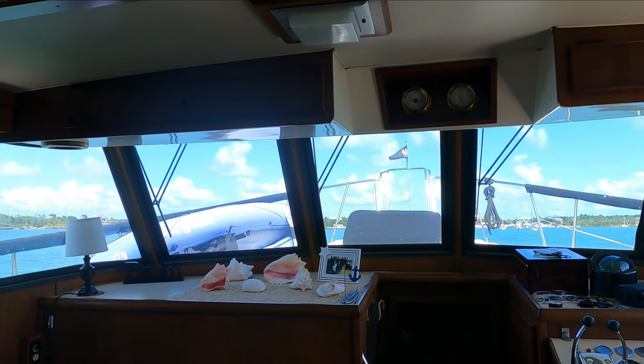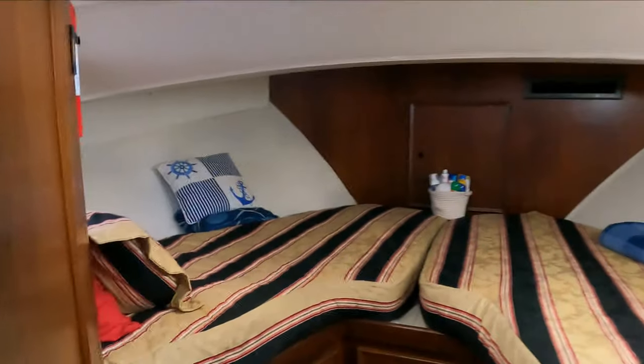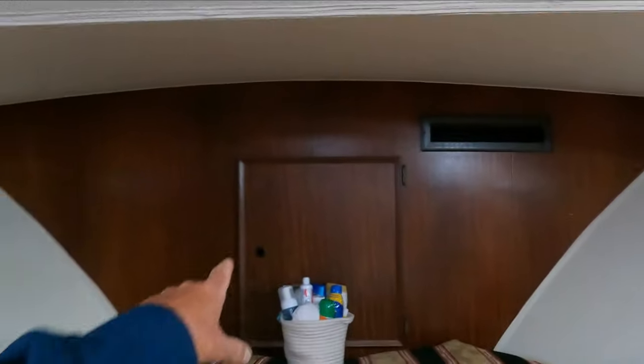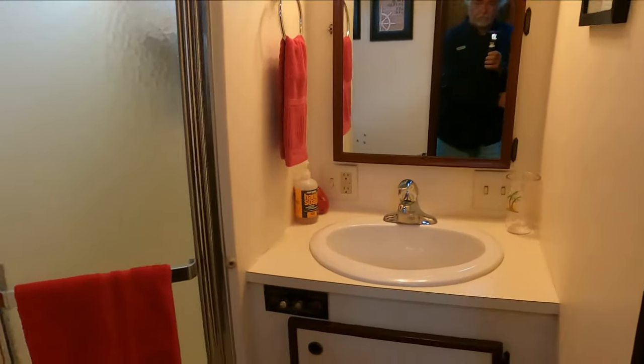Lower helm here. We're living aboard full time so excuse the mess. This is the forward berth V-cabin, that's the chain locker, and we've got drawers. Back behind here there's a hanging closet, and here we have the forward head - head and shower.